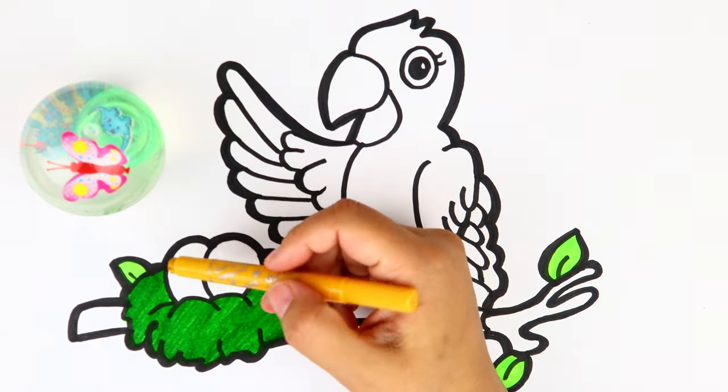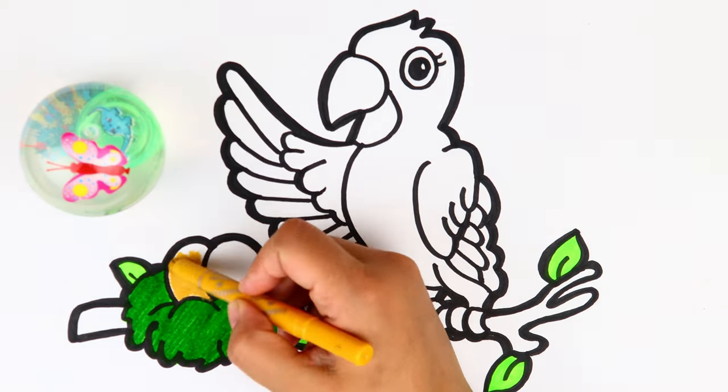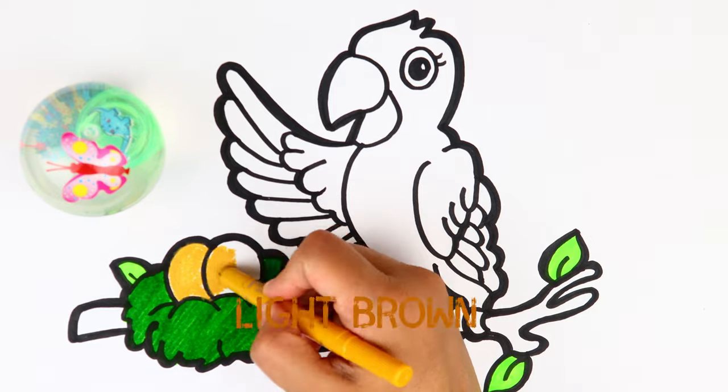The eggs can be white or brown. I'm going to use light brown color. Do you like it? Let's color them now.